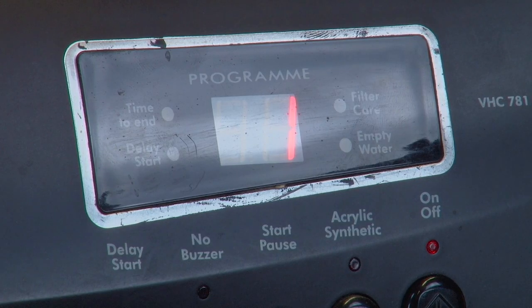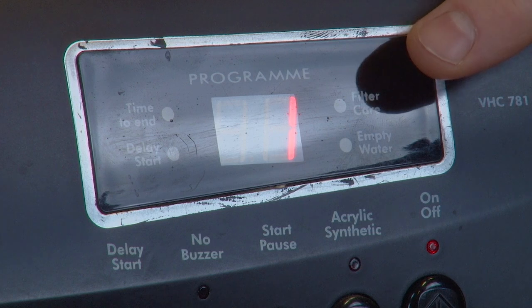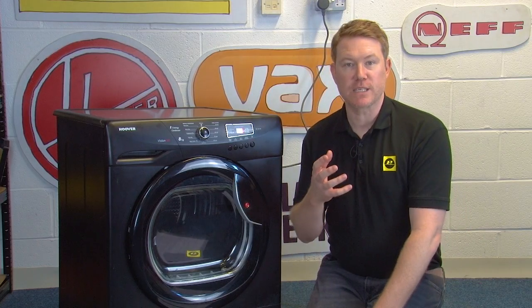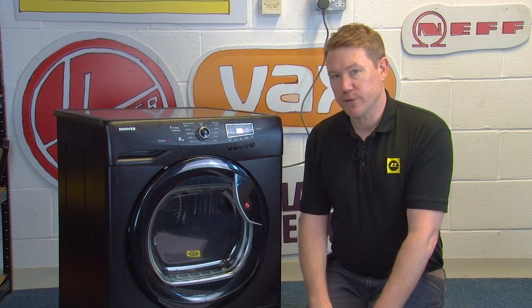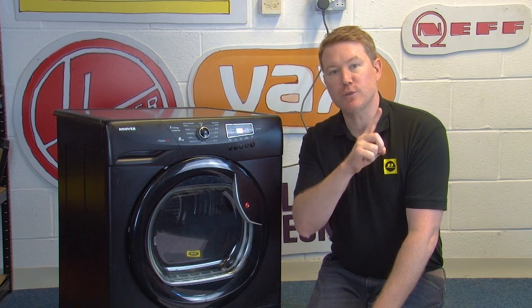Now let's take a look at the filter care indicator, which on this machine is on the top right of the electronic display. When the filter care indicator lights up, it means it's time to clean your filter. This happens when the filter gets too clogged up with fluff and lint from your laundry, and it needs to be cleaned in order to keep doing its job correctly. Cleaning your filter is just one of the necessary steps to maintain your tumble dryer and make sure it works efficiently and optimally. To learn how to clean your filter, check out our video on how to clean your tumble dryer.